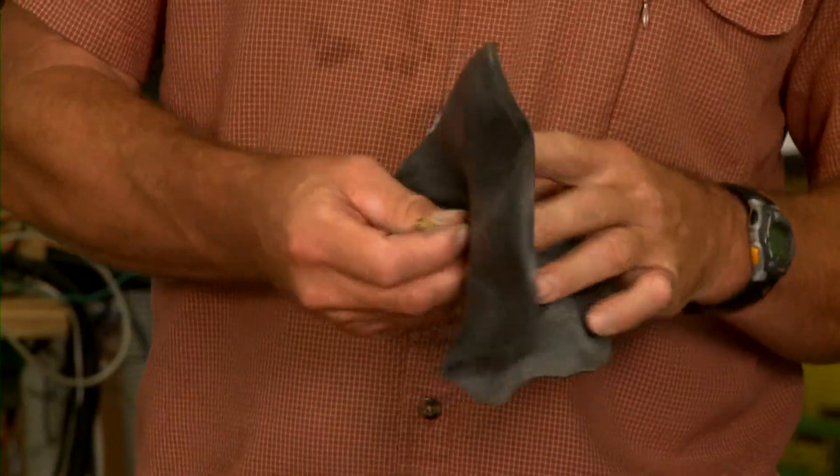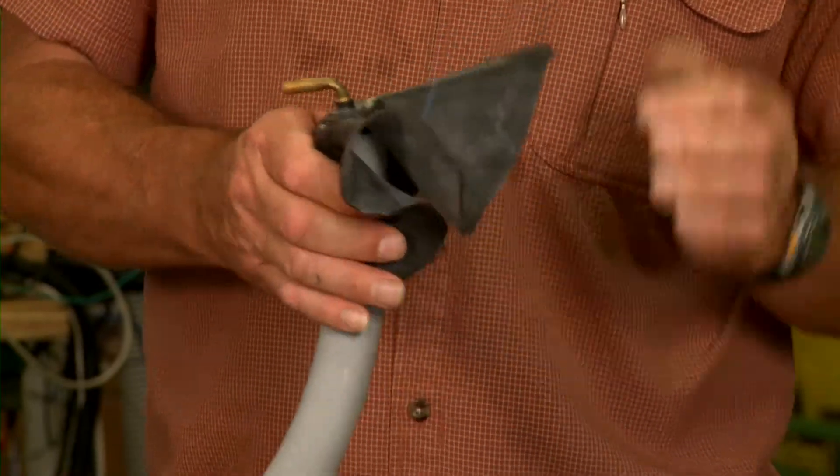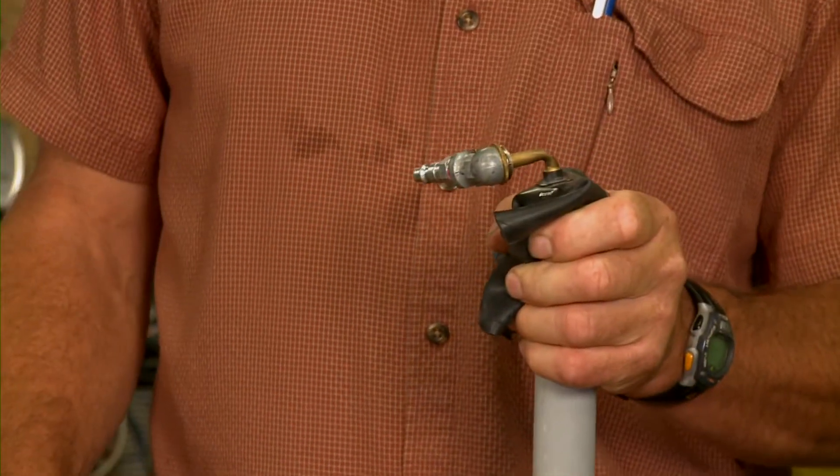Well, here's a quick and easy method. Take an old inner tube where you've got the inlet on it, and cut away so you can just use the valve stem as your means for putting air into your tubing. Then wrap your rubber around it depending on the size of the tube, put your air chuck on there, and blow air through it.